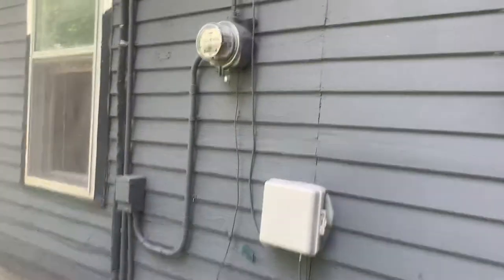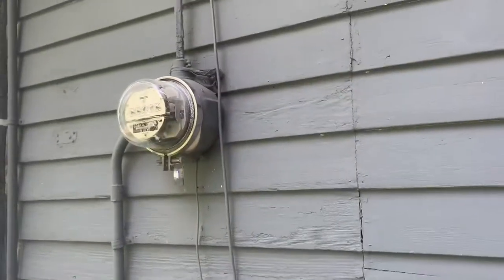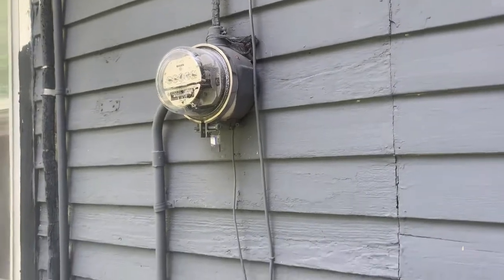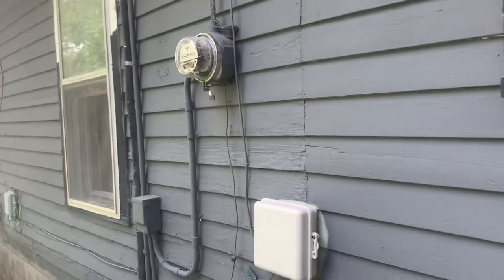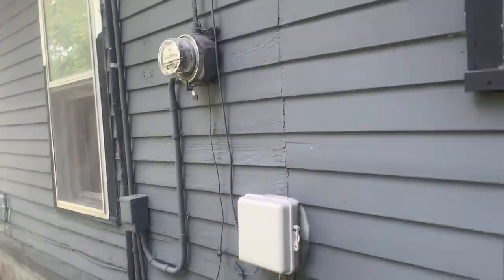I thought I had buckling siding, but it turns out it's the actual wall that's buckling, and we may have to do some reframing. I'll start showing you the house. The first thing I found is the electrical is not up to code — we have a 60 amp service and it needs to be upgraded at least to a hundred amp.